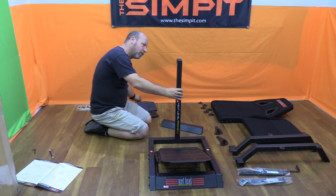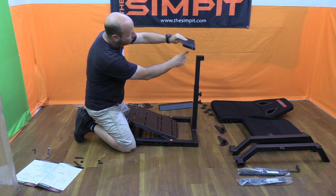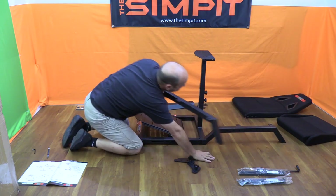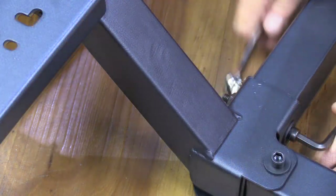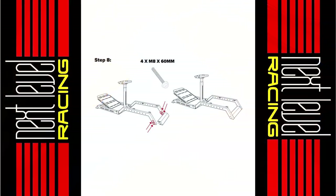Step six is to install the wheel deck. The deck's longest end faces the driver, and when it is installed you have four different angled positions to mount the deck. Step seven has you installing the two side rails for the seat — these extend backward and there is a left and right piece that can be identified by the way they overlap the front part of the stand. One bolt on the top and one bolt through the side to fully attach these legs.